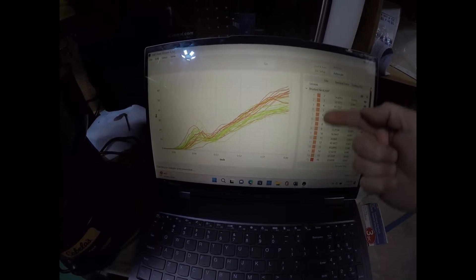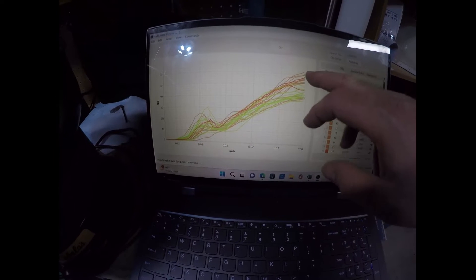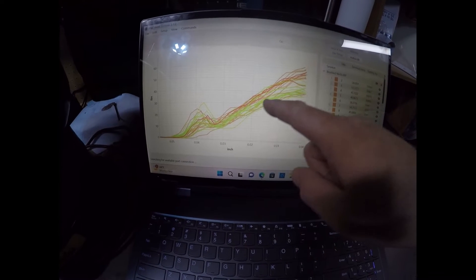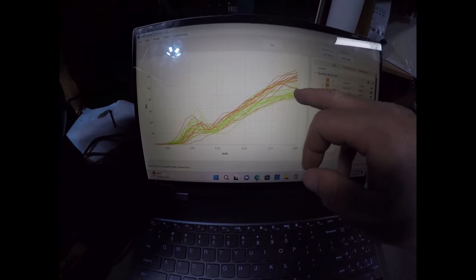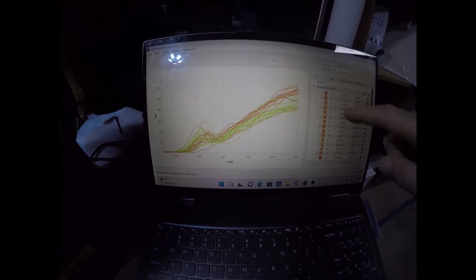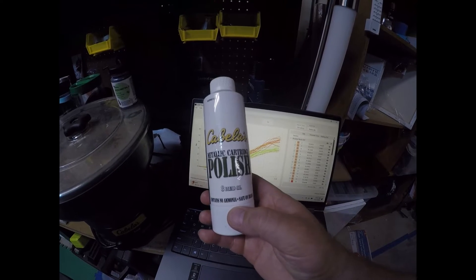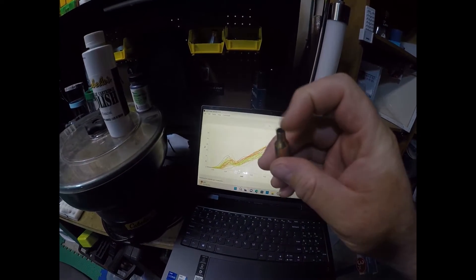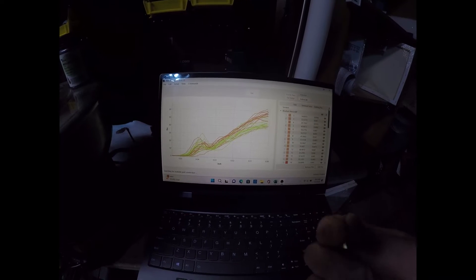With the brushed necks — shown as the orange and red colored lines in the graph — the overall seating pressure was higher than the lime-colored group, which is the corncob-cleaned brass. So the seating pressure for the corncob brass was lower overall. There were a few outliers in the brushed neck area consistent with the corncob group, but you can see a pretty clear split between the two populations, with brushed necks showing higher seating pressure. The seating force for both is up in the 40s or 50s.